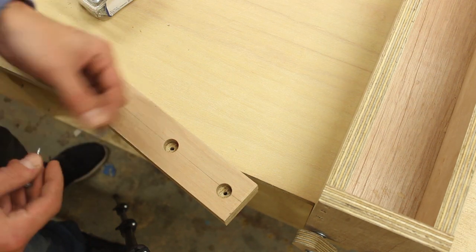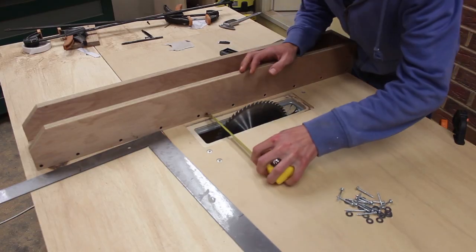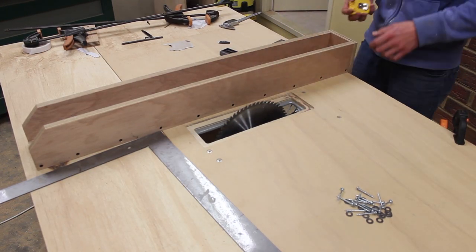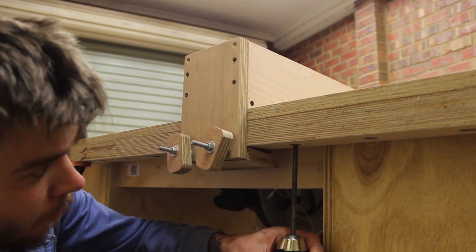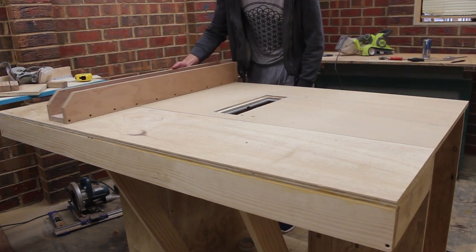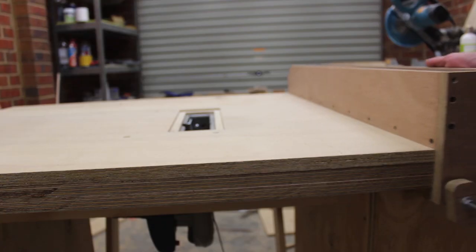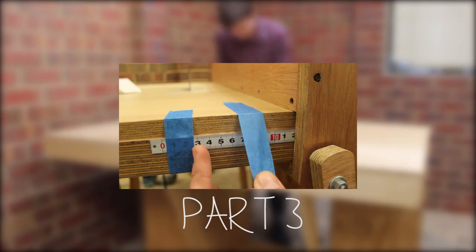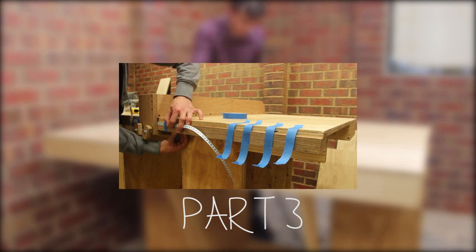The assembly of the knobs for the fence clamp is very straightforward — it's just threaded rod with a few washers and some nuts. Pre-drill and countersink some oversized holes to allow a washer and a Kreg screw; this is for minor adjustments. Once the fence is lined up, drive in the screws. The most stressful part of the build is now complete. We just have to do some minor adjustments then we can make our first cut. The final part of this table saw build can be found in a link on your screen. Thanks for watching.